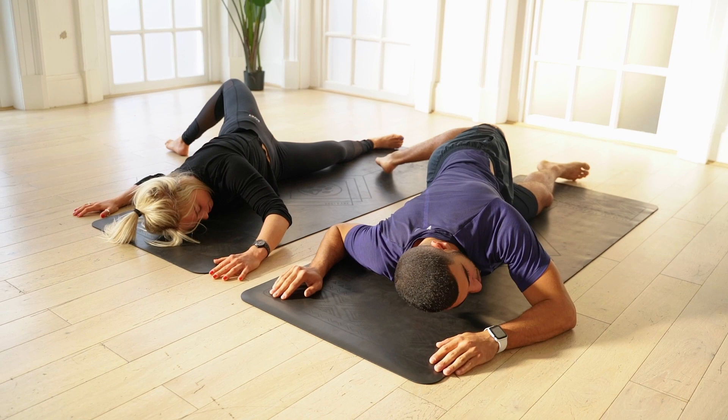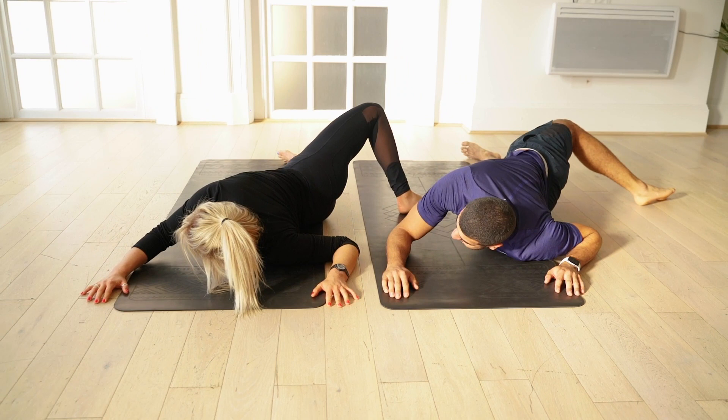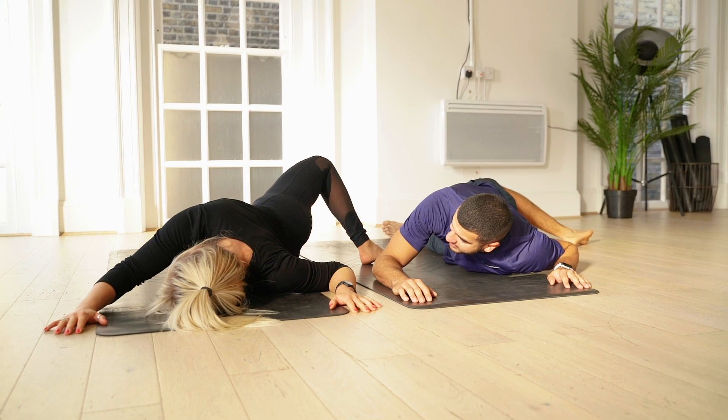Three, two, one. Coming back to centre. Oh, this side's a lot looser for me. Yeah, me too actually. Crazy. With snowboarding, you end up, no matter how hard you try, one side dominant.